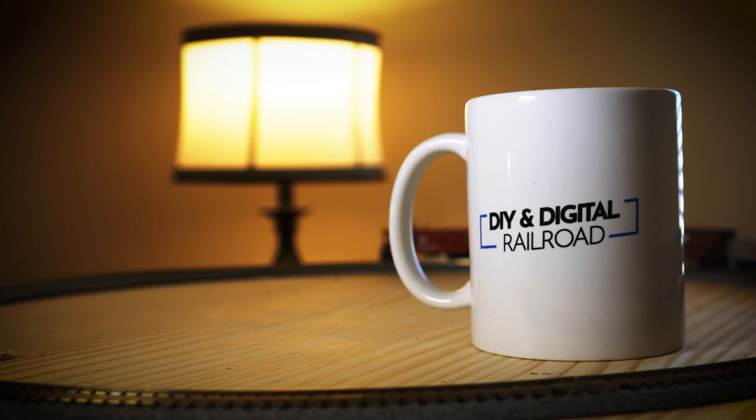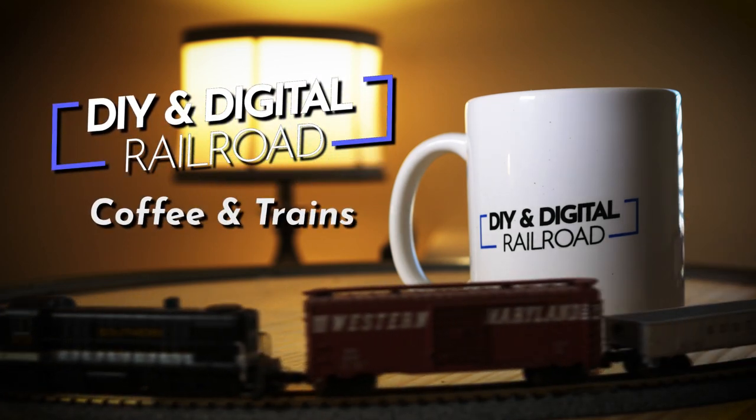Model railroading takes quite a few different skills. Let's talk about some ones that you should really learn to become a better model railroader on Coffee and Trains. Welcome everybody to another edition of Coffee and Trains. There are some skills that you can invest some time in learning for model railroading that will make you better, and we're going to jump right in with the first one, which is carpentry.